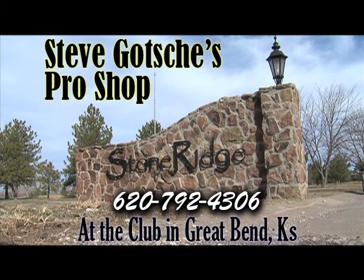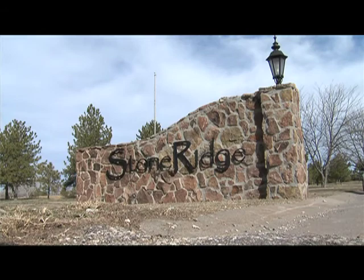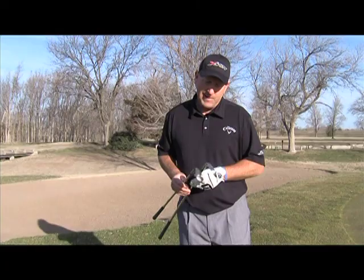Hello folks. Today we're here to teach a little golf. My name is Steve Gotchies. I'm a former touring professional, now the head pro at Stone Ridge Golf Club here in Great Bend, Kansas. We're going to learn a little about chipping today.